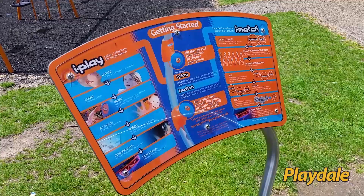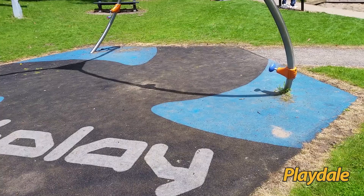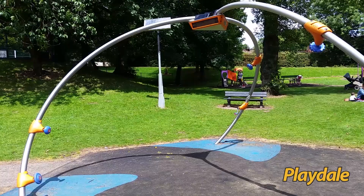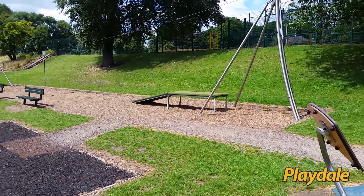Okay, inside the play area now. Here we've got the instruction board for the iPlay unit which I am currently standing underneath. This shows the synthetic grass surfacing with the logo in the base, and just beyond the unit is the solar panel itself.